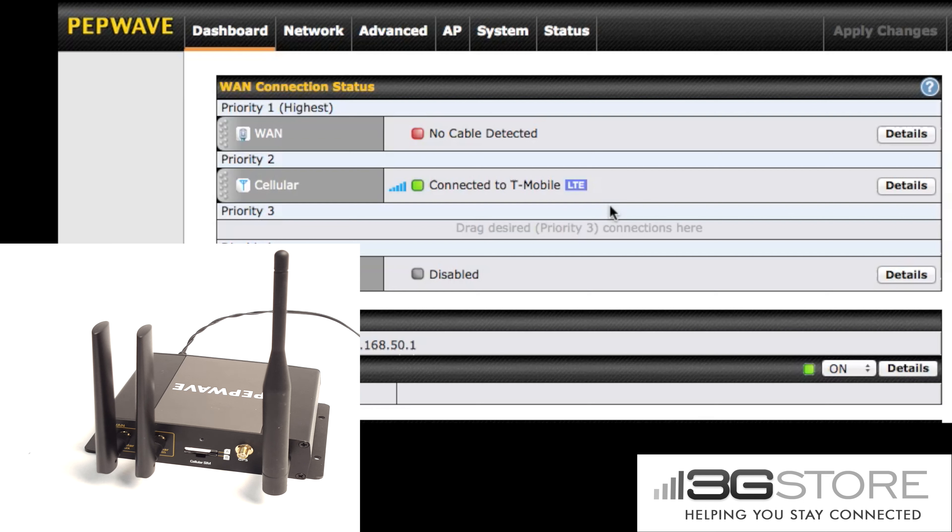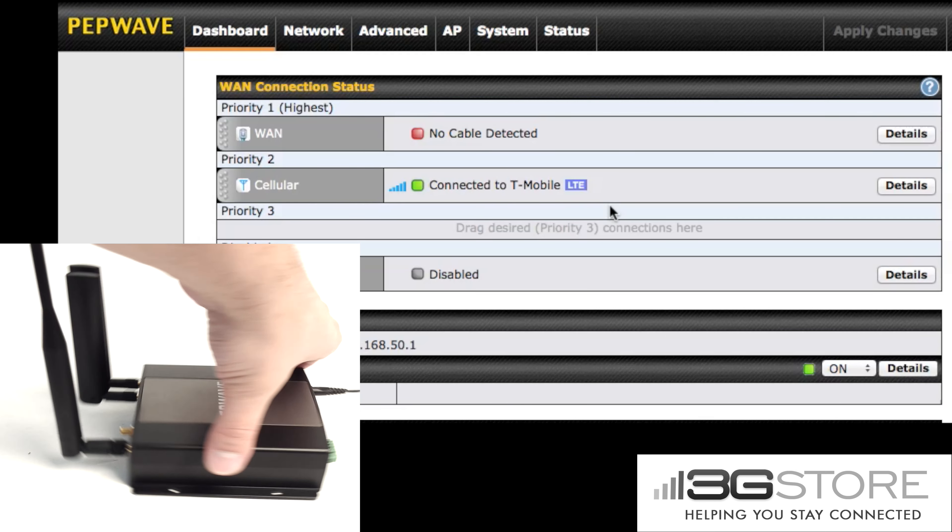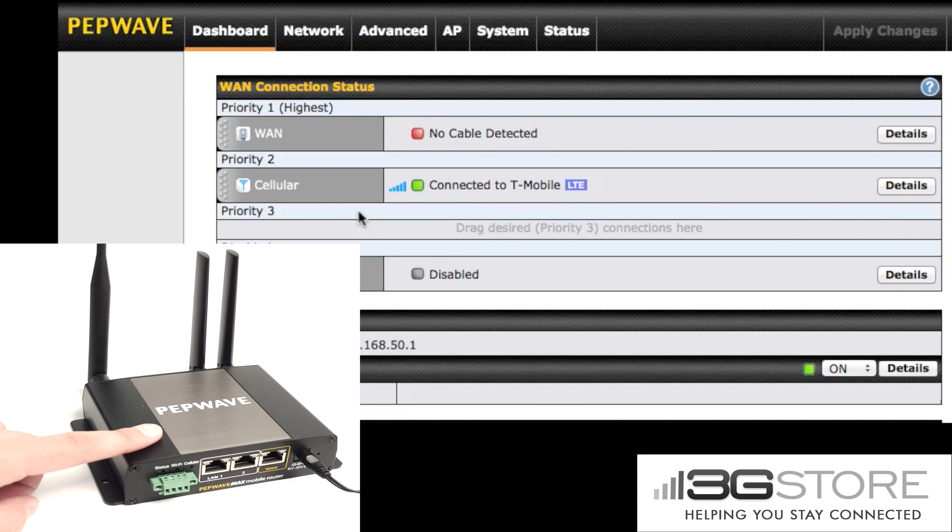So that's really all there is to it. As long as you are swapping SIM cards to another carrier that is compatible with the model BR-1 you have, you're in good shape. This is the BR-1 LTE for the US, so this works on AT&T, T-Mobile, and Verizon — and Sprint support is coming soon.